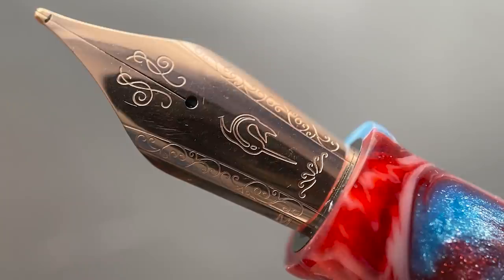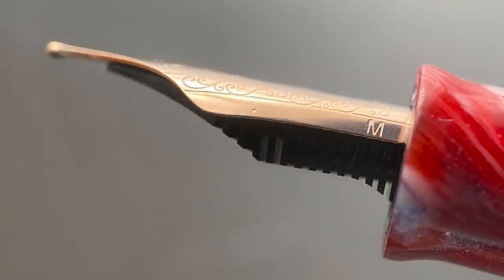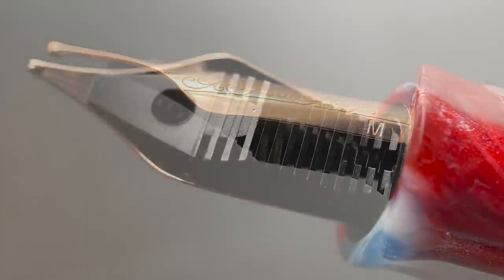The cap twists off with two rotations, and underneath we have a stainless steel number six size nib produced in-house by Narwhal. I've found their in-house nibs to be very pleasant — I've tested a few of them and experienced no issues. This nib is available in fine, medium, broad, as well as a 1.1 stub.